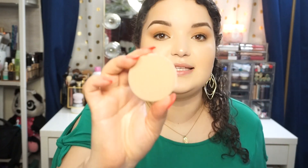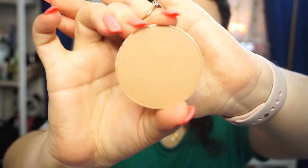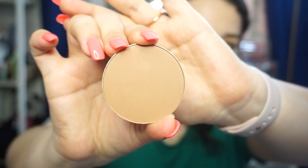And then here is the shade Private Party, and this is another bronzer as well. This one is more of a cool-tone bronzer and it's matte, so it's perfect for contouring. Whereas this other one is a little bit more warm-tone — I don't know if you guys can see it — and it has a slight sheen to it, so this one will be great for bronzing.